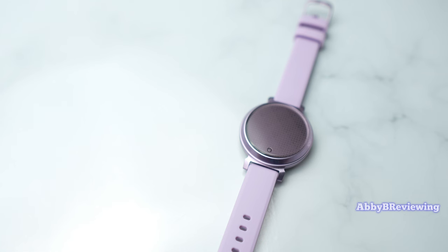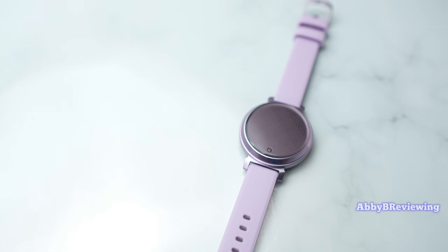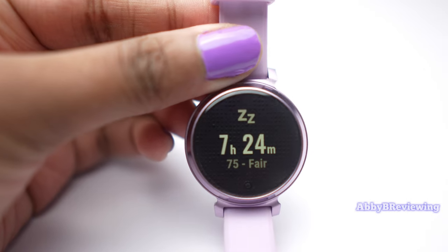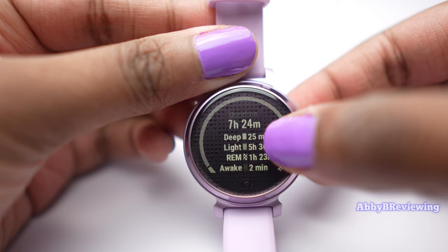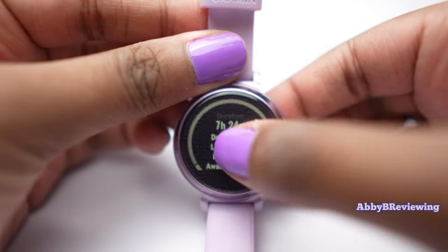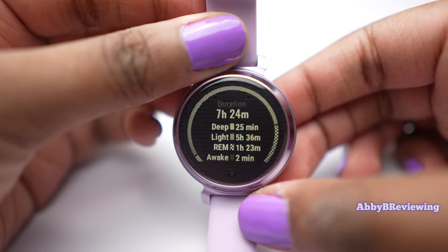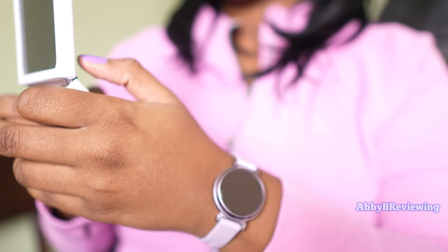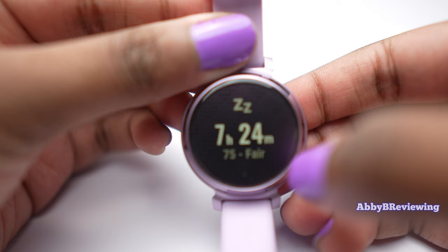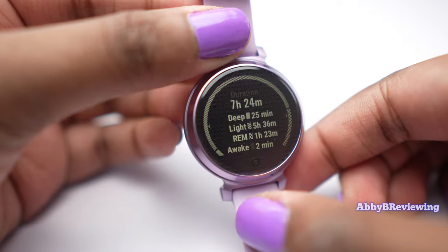The Lily 2 has sleep tracking, and I like that you can wake up and see all your sleep data without needing to connect to your phone first. It tracks your sleep stages — deep sleep, REM sleep, light sleep, and time awake — displayed in a graph with a detailed breakdown. I think the sleep tracking is good but not great. Garmin still needs to work on accuracy of sleep stages; the light sleep and time awake seem to interchange incorrectly. However, the sleep score and sleep message are usually on point.